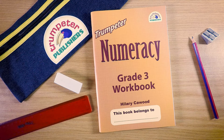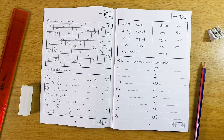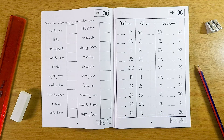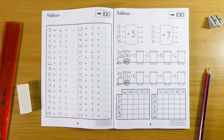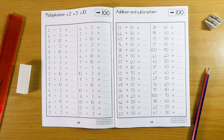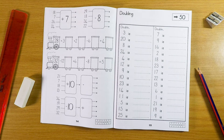Trumpeter Numeracy Grade 3 workbook is a B5 book of 104 pages. The Trumpeter Numeracy series is a repeat and an extension of the Simply Maths series. Teachers should only order one or the other and not both.